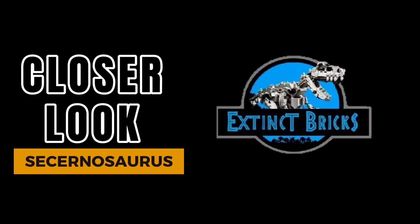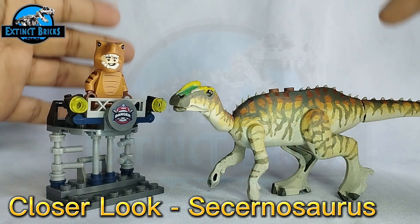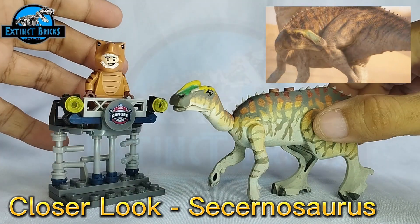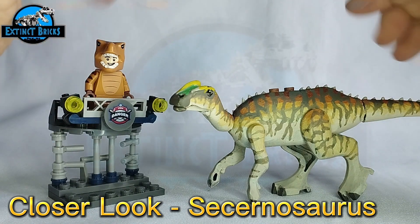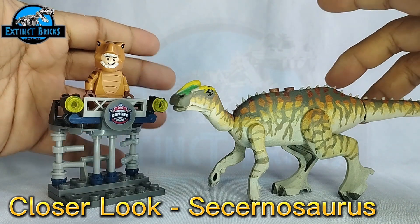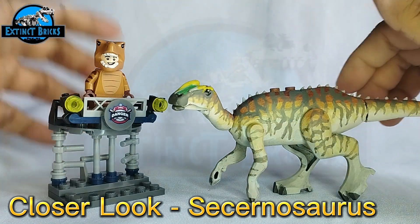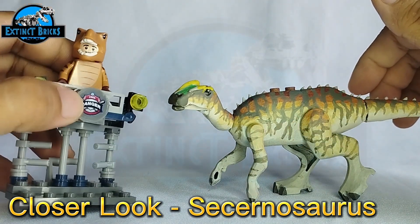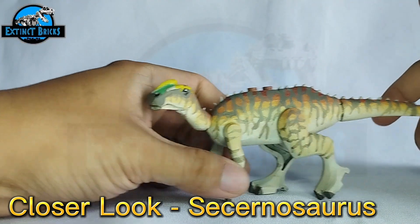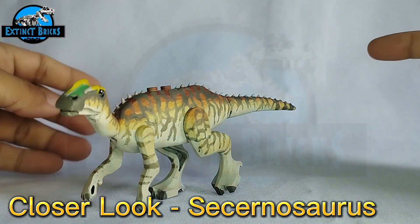And now for a closer look at our Secernosaurus. Here it is — our Secernosaurus based off from the Prehistoric Planet series. Eevee here is most excited about this one because this is the first time that we've actually done a hadrosaur of this particular size. The Secernosaurus is actually based off from this particular photo.